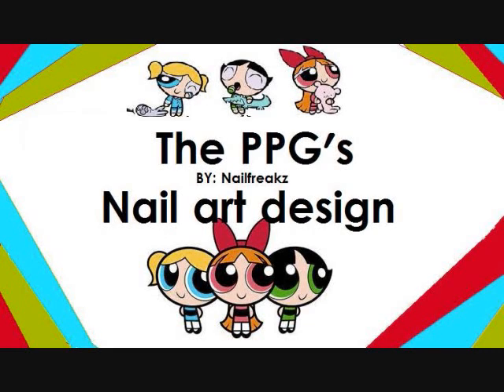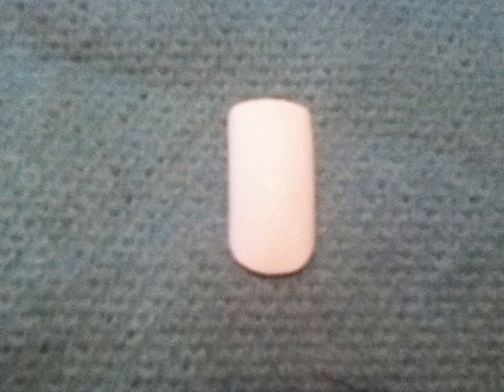Hey guys, like promised, this is the Powerpuff Girls No Artist Line tutorial. Let's begin. First we're going to paint our nail in white. This will be the base color.